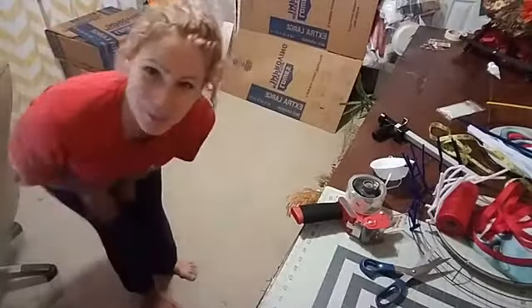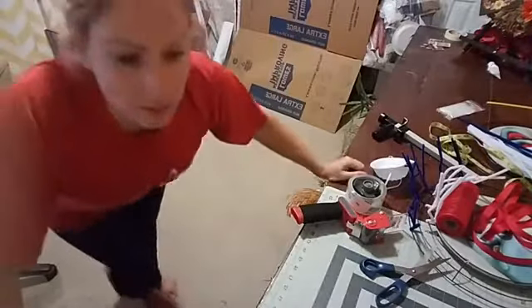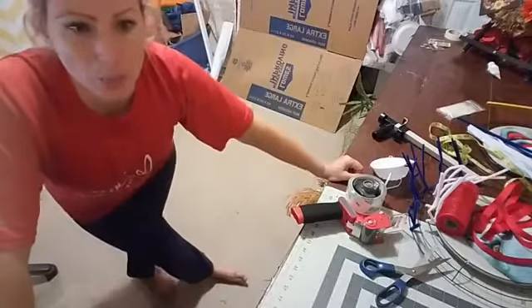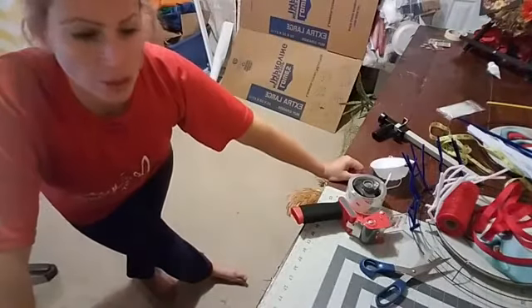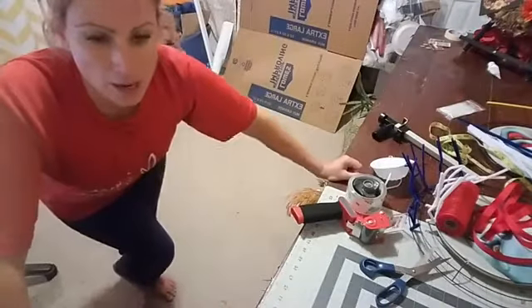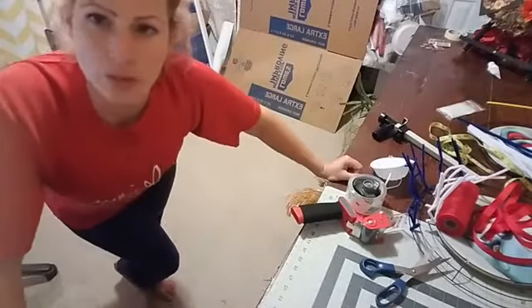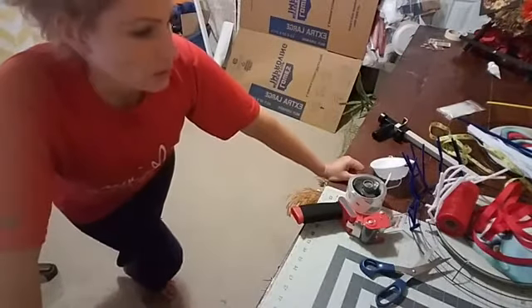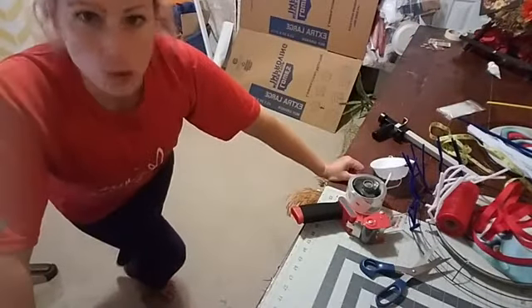Hey guys, Isabel here. So you got your first order in — I know when I got my first order, the thought of having to put the box together and ship it out was a little intimidating. There's a bunch of tutorials out there for it, so literally all you have to do is go out there and search for them. It's real easy — I was just going to show you real quick for those of you who haven't ever done it before.